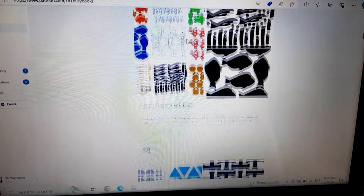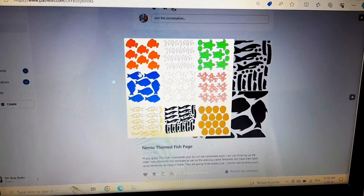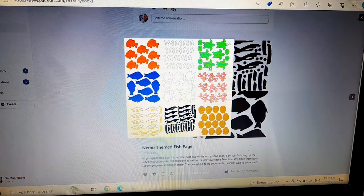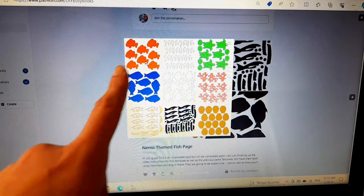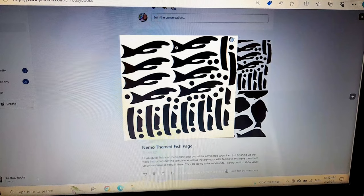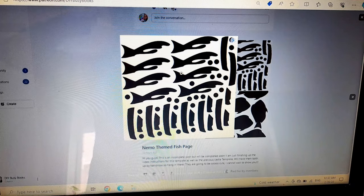I'm just going to scroll back up to where I have posted the Nemo themed fish activity page. Normally there will be a picture of the page and then you click on it and scroll through using the arrows to go left and right. There will be a color reference page — you don't use this as your template, but it shows what all the different templates look like and what color you need to cut them in. When you click to the next arrow you'll see the template to save, and all of them will be in black and white because that contrast makes it easier when you are uploading it into your cutting program.